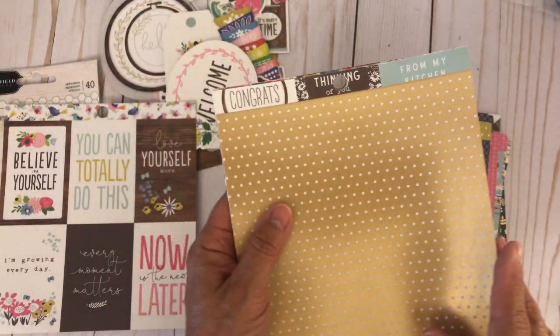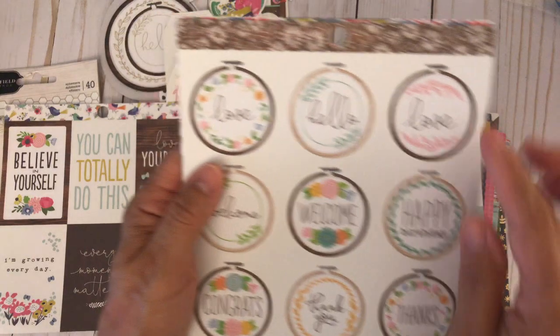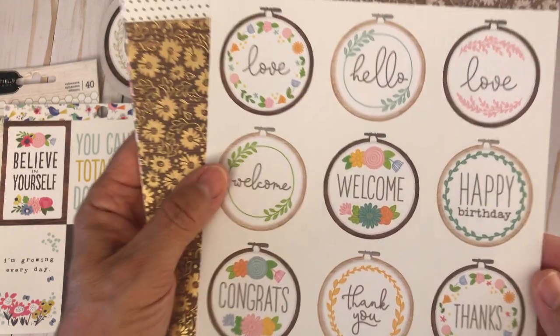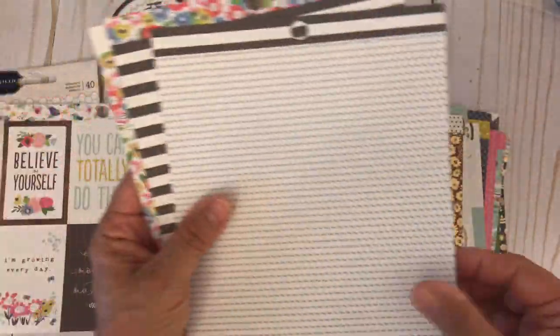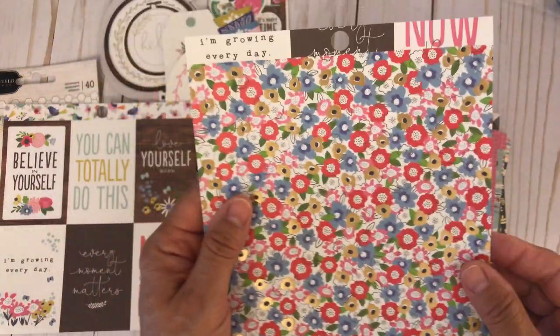There are nice background colors — loving the gold, more florals, and everything coordinates together with this design by Jen Hatfield. There's gold and gold with polka dots, more cut-aparts, embroidery hoops — super cute — and lots of sentiments. You'll be able to create lots and lots of projects with just this one kit. Loving the black and white polka dots again.